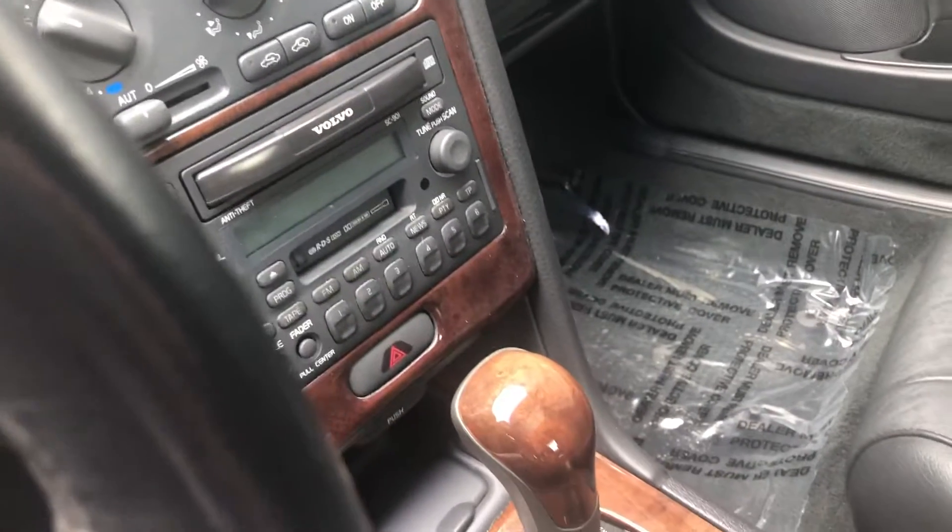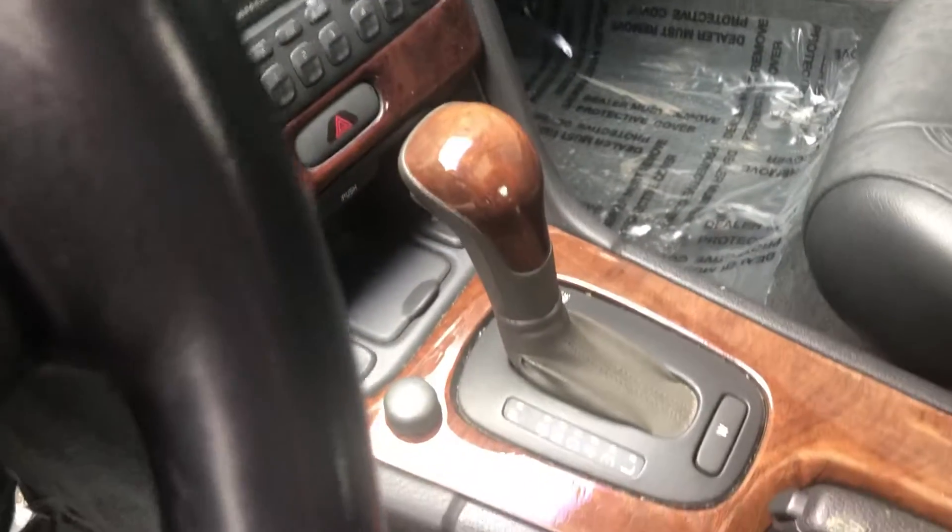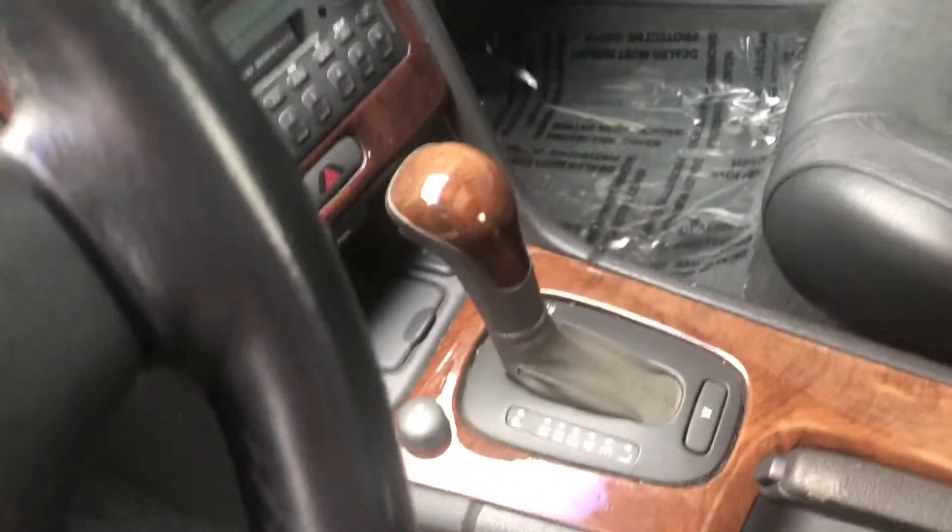Coming inside the vehicle, you do have leather seats with memory seats — typical older Volvo. You have front and rear fogs, cruise control settings, a CD player and cassette, and a Dolby stereo system. There's also an info display, sunroof, and STC — whatever that means. The leather interior is overall very nice; it's kind of cracked, but that's typical for a Volvo of this age.